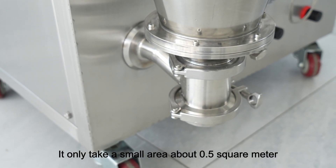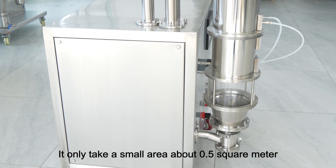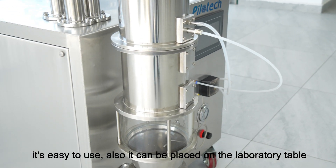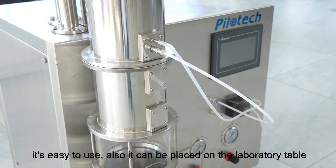It only takes a small area of about 0.5 square meters. It's easy to use and can be placed on the laboratory table.